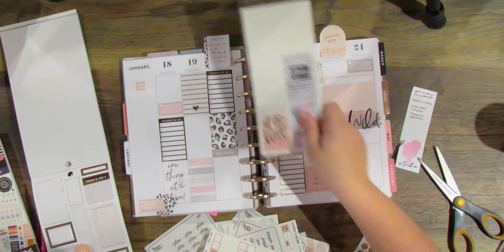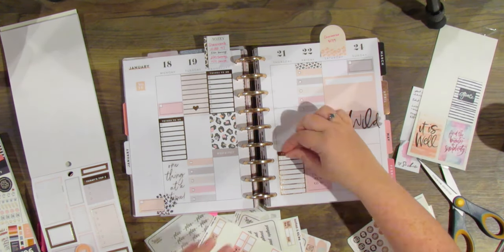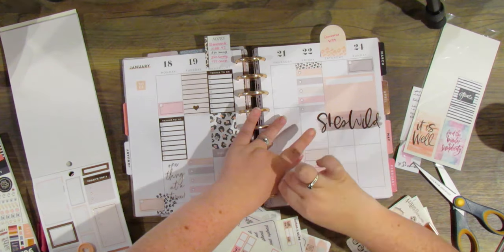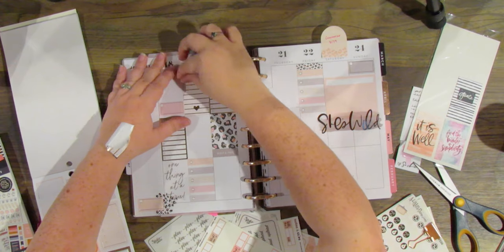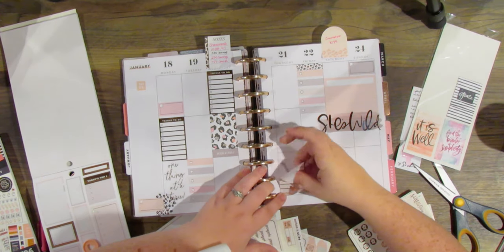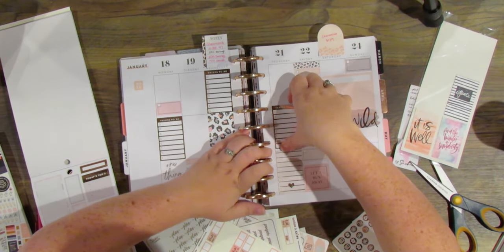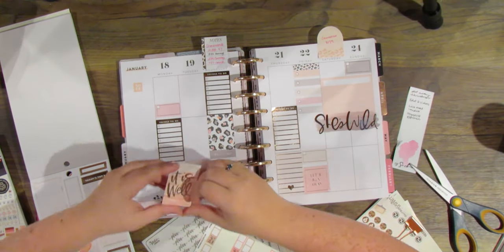I initially put three half boxes down for my work schedule and then decided I wasn't in love with that. I finally can't take it anymore and can't deal with that heart box taking up all the room, so I'm going to switch it — put it down on the right to get a little more rose gold and put the to-do list right over it. That doesn't bug me nearly as much. Instead I'm going to use this 'it is well' sticker from a different Happy Planner pack from last year that has flipped down pieces.